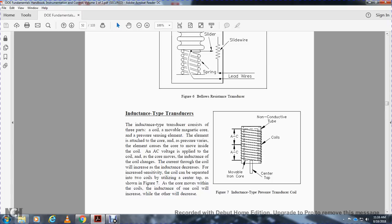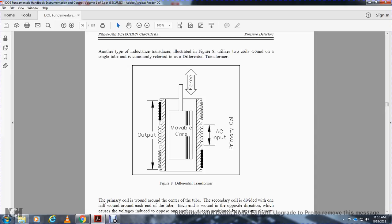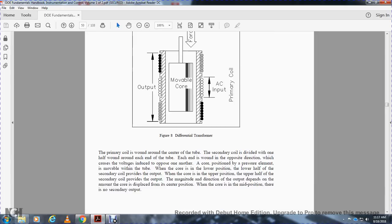Another type of inductive transducer, illustrated in Figure 8, utilizes two coils wound around a single tube, commonly referred to as a differential transformer. This shows two coils on a single tube with AC input and output, a movable core, and a primary coil wound around the center of the tube. The secondary coil is divided, with one half wound around each end of the tube in opposite directions. The voltage output depends on the core position. When the core is in the lower position, the lower half secondary coil provides the output; when in the upper position, the upper half provides the output. When the core is at mid-position, there is no secondary output.